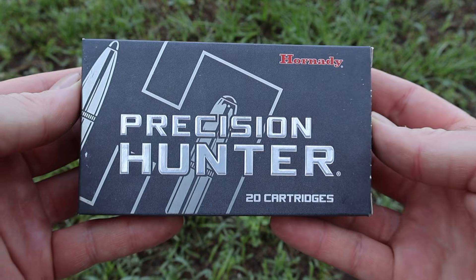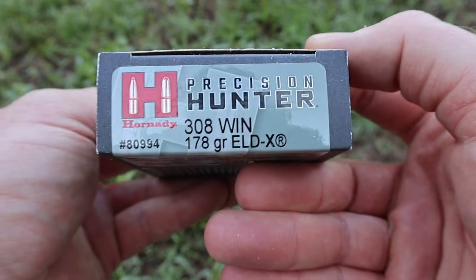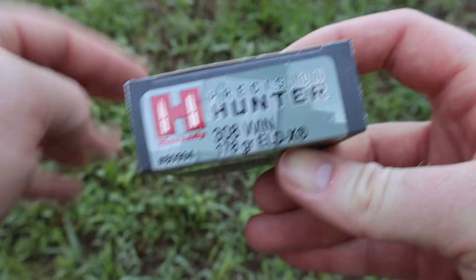Hey y'all, welcome back to another hunting ammo ballistics gel test. One of the biggest requests of the channel so far — we're going to be shooting Hornady Precision Hunter 178 grain ELDX out of the .308 Winchester. Here's the box for that Hornady Precision Hunter 178 grain ELDX load for the .308 Winchester.